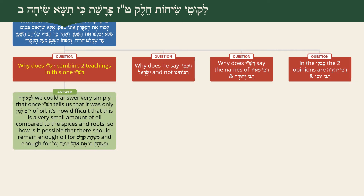Regarding the first question about why Rashi combines the two teachings: we can answer simply that once Rashi tells us Hin is only Yud-Beis Lugin of oil, a question arises - this is a very small amount of oil compared to the spices and roots. How could enough oil remain for the Mishchas Kodesh and for anointing the Mishkan, the Keilim, Aaron and his sons? Because Rashi's first teaching raises this question, he must immediately continue and address it.